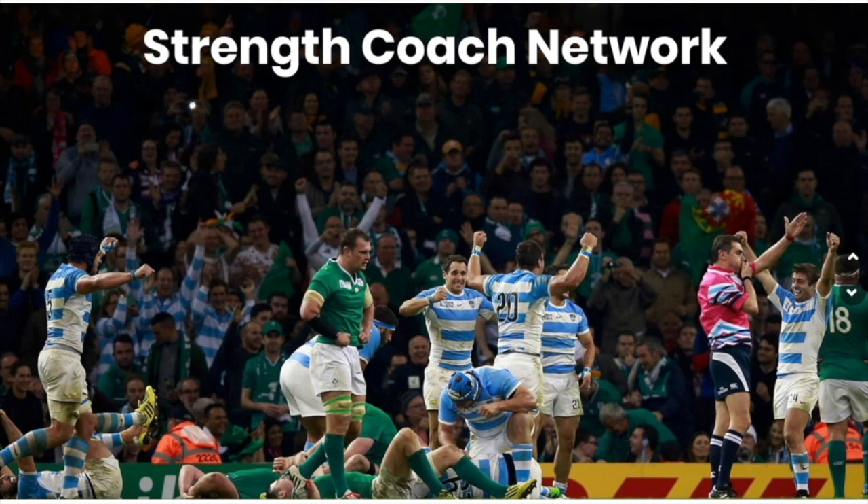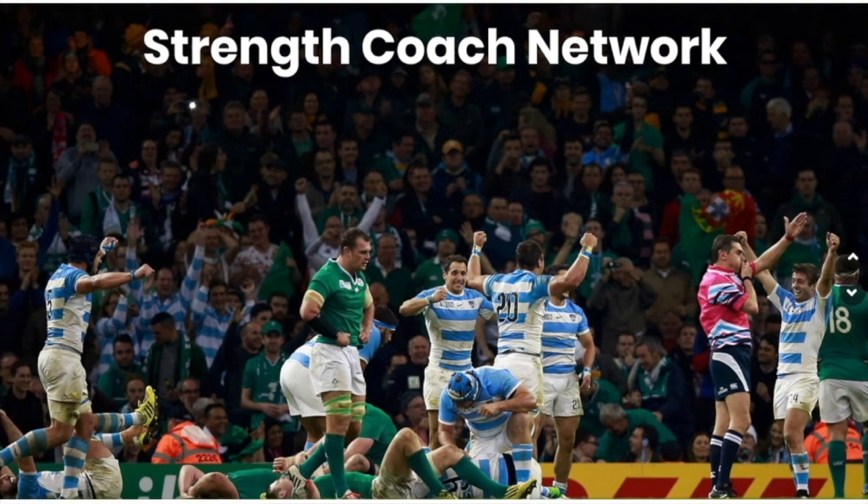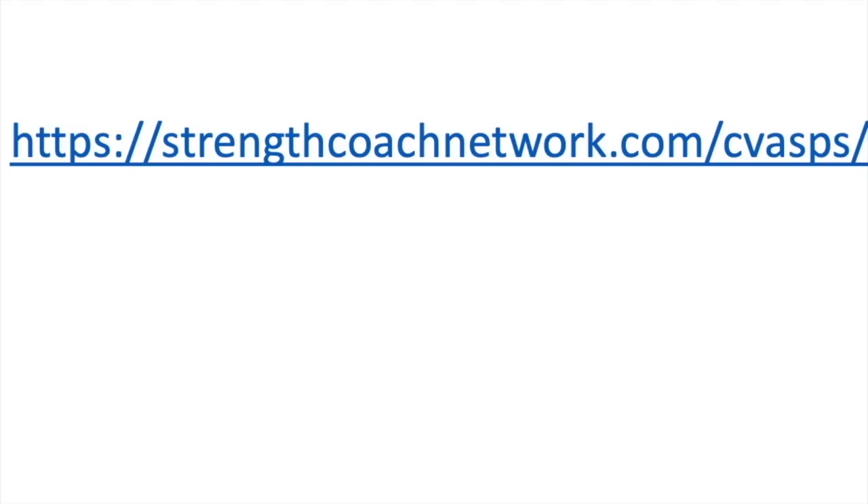On top of these sensational lectures from these six world leaders, we have well over a hundred additional lectures from some of the top practitioners in the world, along with an extremely active forum where coaches from all over the world discuss everything in the strength and conditioning world. Hop on over to strengthcoachnetwork.com/CVASPS for a 48-hour trial for only a dollar.